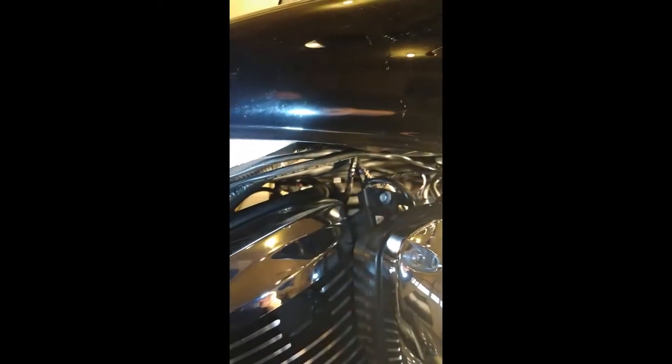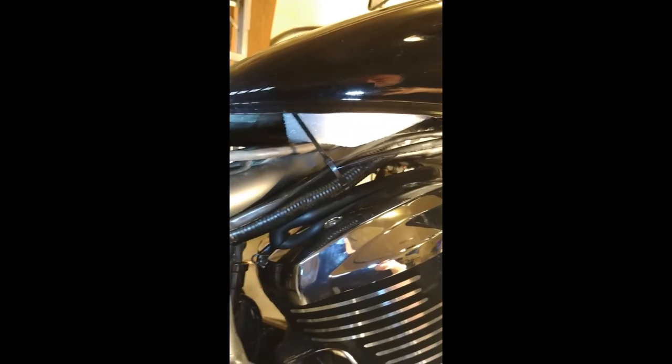When I'm routing the wires, the zip straps are loose so I can make adjustments at the front when I connect it to the Soundbomb. Once that's all done, I'll route the remaining wiring towards the back and tighten everything up.